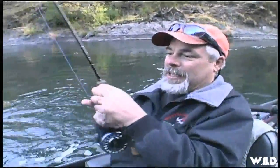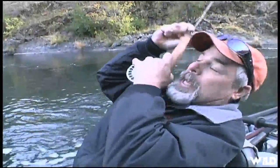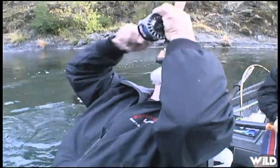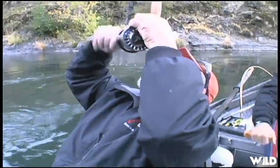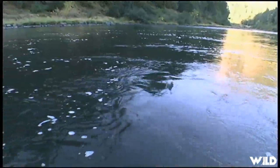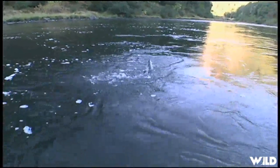There it is — there he is. Fish off! Oh, fish off. No, I got him. I got a little loose drag. Catch it up, catch it up. Loading up — I think I got a half pounder. There he is, very nice little half pounder. Oh, he's putting up a nice little scrap.